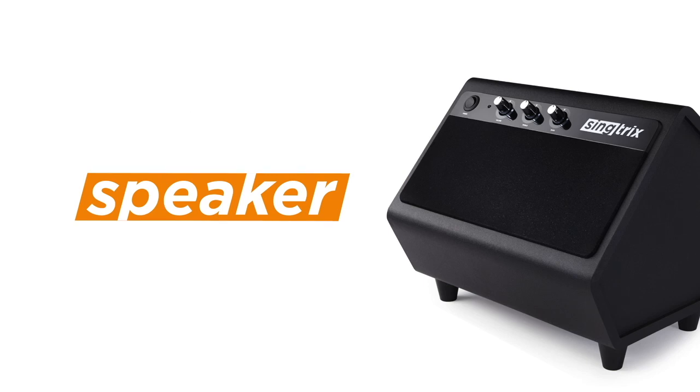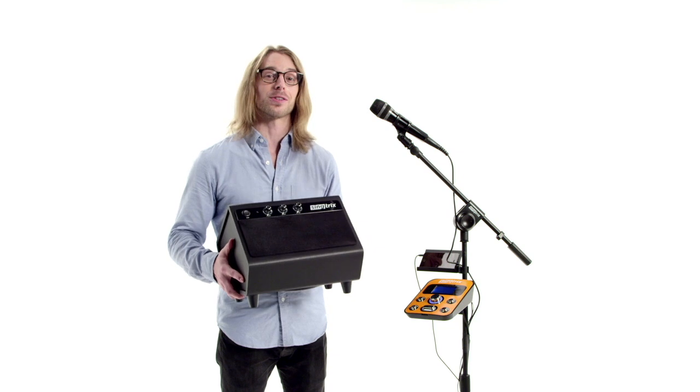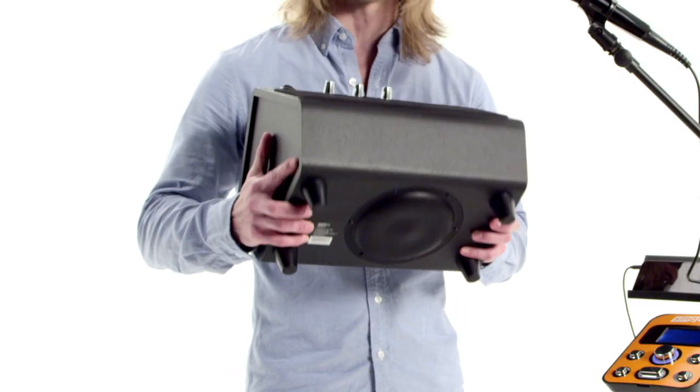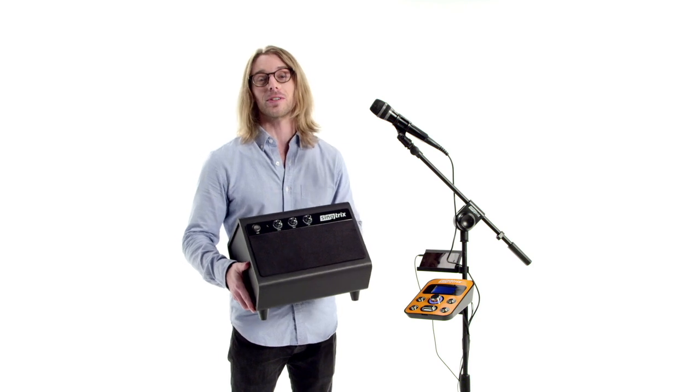The speaker packs a lot of sound considering how lightweight and portable it is. You've got a 2.1 stereo speaker system with a built-in subwoofer on the bottom. At 40 watts, it's so powerful you could even use it as a home theater or gaming speaker.